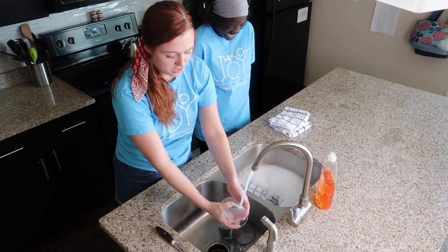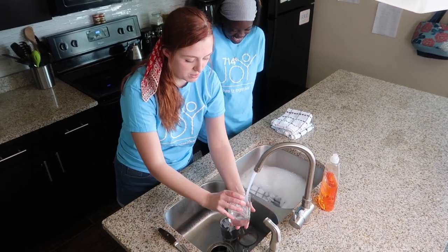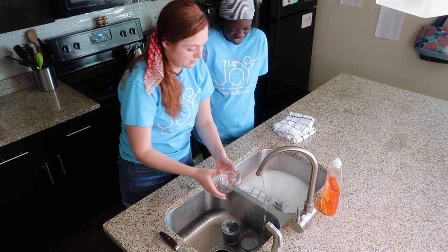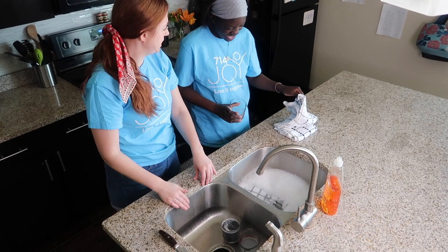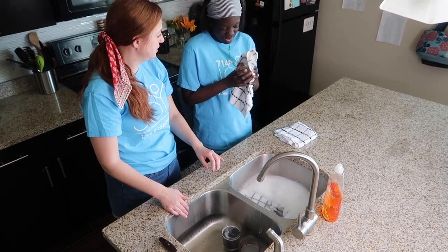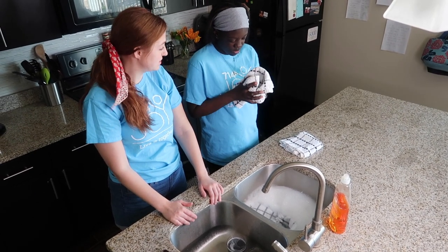Then we'll rinse it off on the other side — just like this — making sure we get all the bubbles out. Then I'll hand it over to Lex for drying. We're going to take our towel, open it up, and once again make sure we get the inside and the outside of the cup.